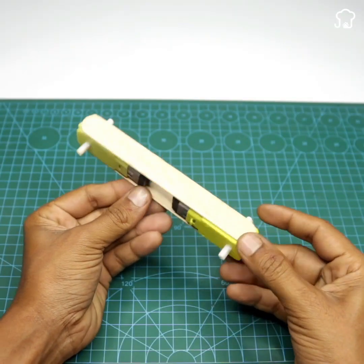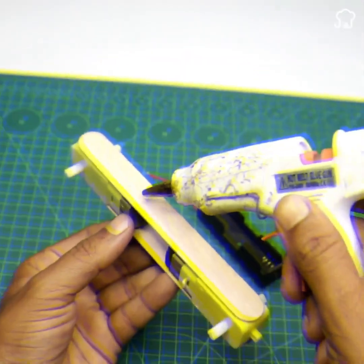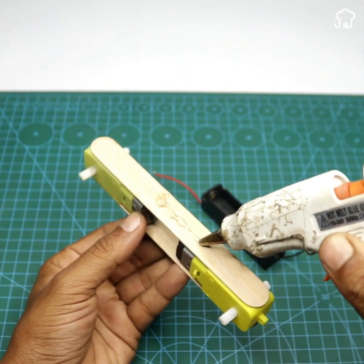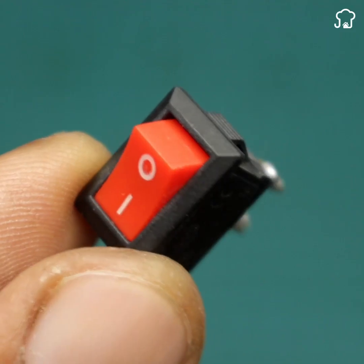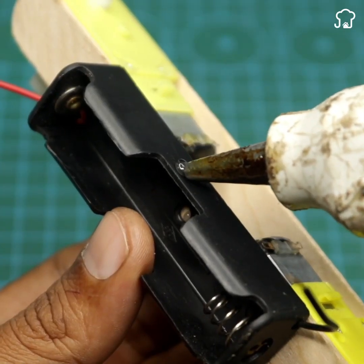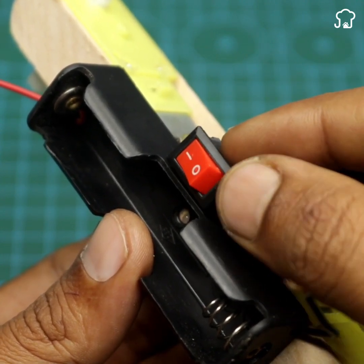And it should look more or less like this. The next thing we will need is a 3.7-volt battery charger. We will put a little glue on top of the stick and glue it like this. Now we will need a 3-amp rocker switch with two output pins. We will glue the switch to the side of the battery charger and it should look like this.